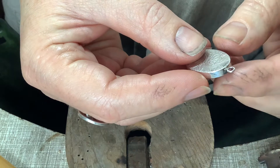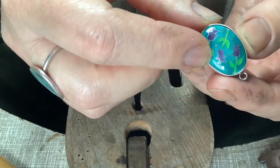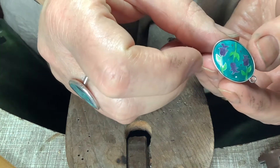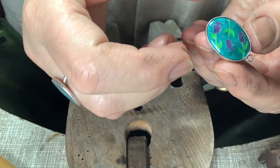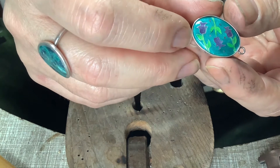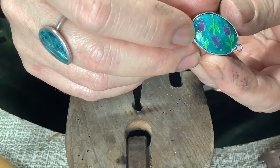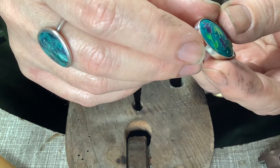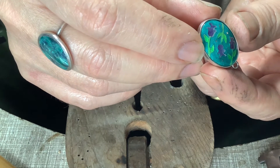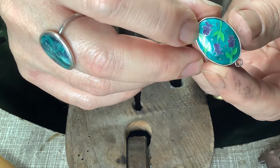You can see here it's got a loop that's already been soldered on and I have also polished the top of the rim so that it's just nice and neat. The rim is just a tiny fraction taller than the enamel. I really don't want much in order to push it over to hold the enamel in place — any more and it starts to get untidy.